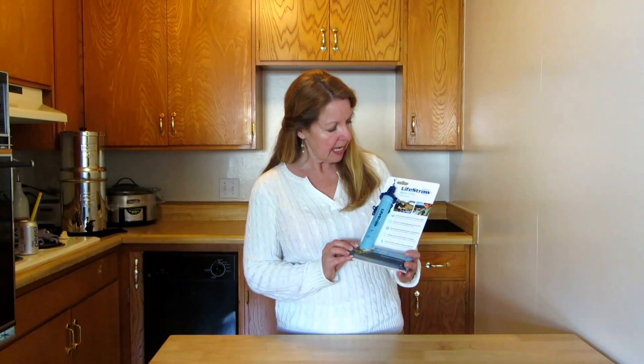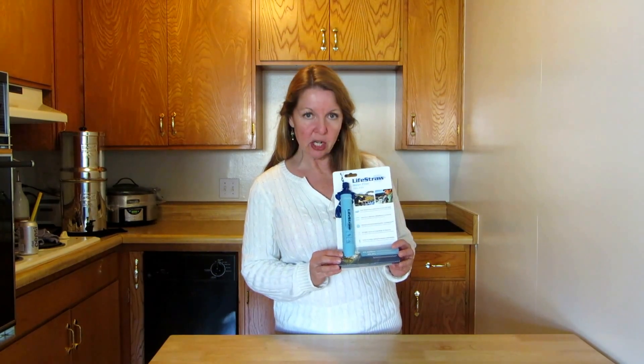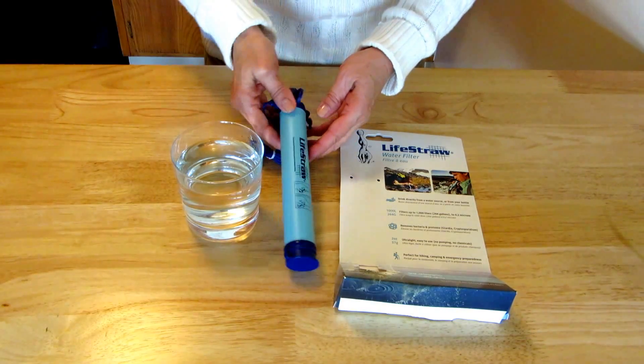Hi, it's AlaskaGranny. Have you chosen a water filter yet? If not, you might consider the LifeStraw. This one is about $20 and it will filter about 264 gallons of water. So for a tiny little package like this, that is a lot of water that you can provide safe drinking water for yourself or your family in a very easy, compact, and inexpensive form.